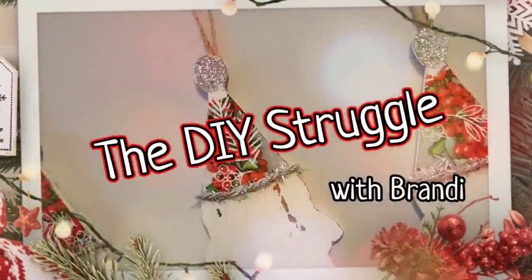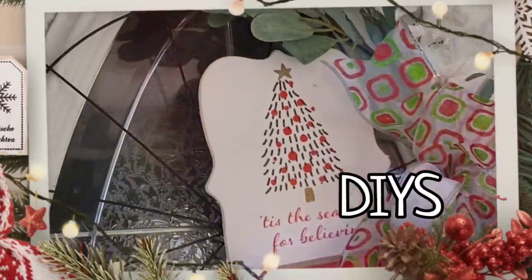Welcome to the channel, people. Today I have seven napkin decoupage DIYs for you.